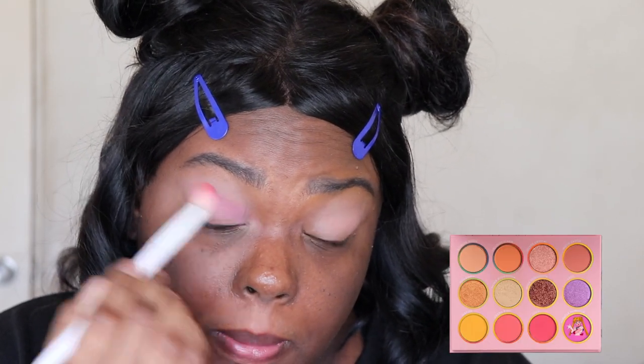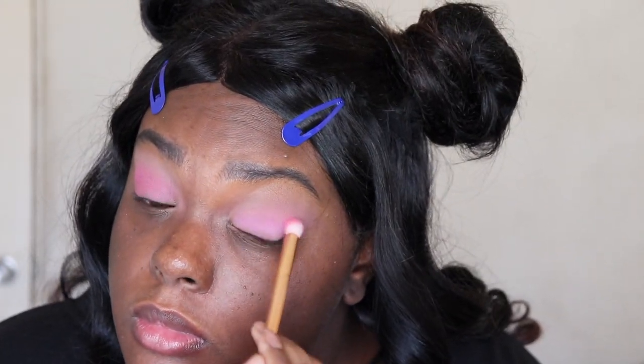I feel like this is a palette I have to use with other palettes — I just can't do a whole look with this palette alone. Next in my crease I'm taking the shade Miracle Romance. The next shade I'm taking is Love. I'm gonna do a semi cut crease, and we'll see how far it goes with the shade Luna, because why would I not use Luna?